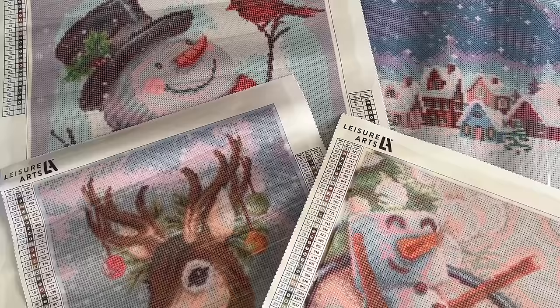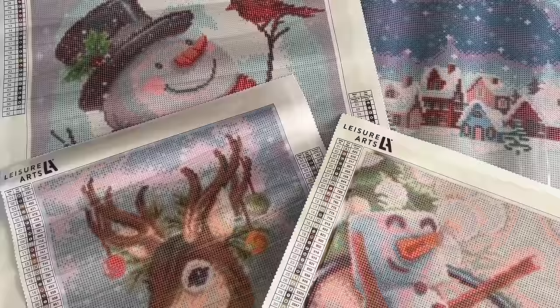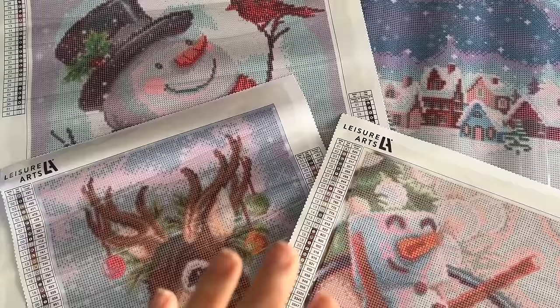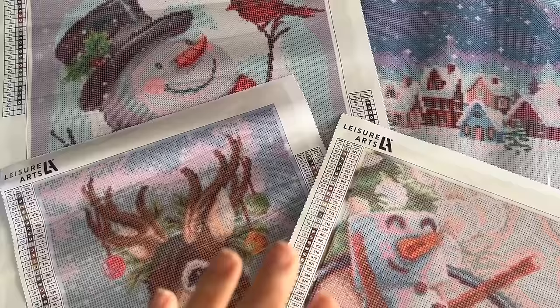The vetting process that stores here in the states put companies through to be able to place their products in store can often be extremely thorough and in-depth, so you can feel good about the licensing behind these kits, and hopefully the quality of the products too. Feel free to subscribe if you want to see more unboxings, reviews, and tutorials. I hope you have a wonderful holiday season and a day and a week that's as amazing as you are — I'll chat with you in the next one, bye!